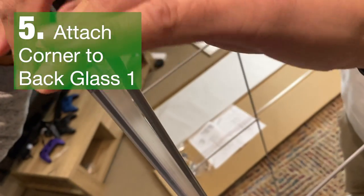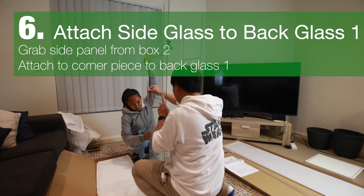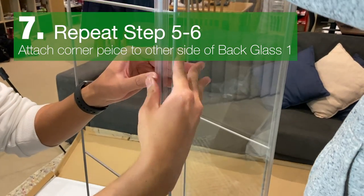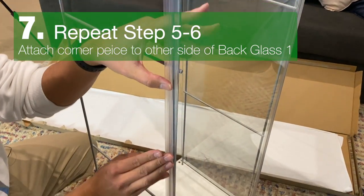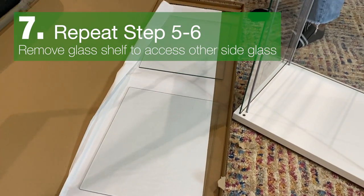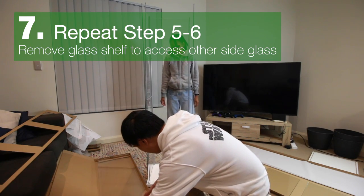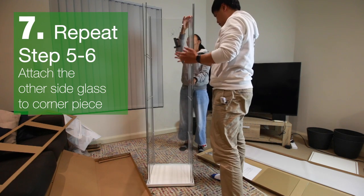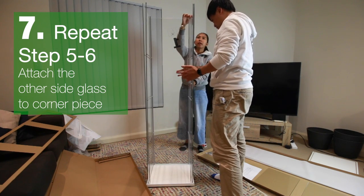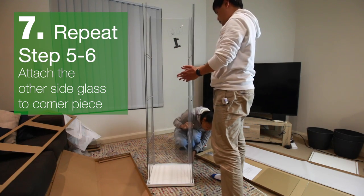Attach it to the side of glass panel one. Grab the side panel glass from box two and attach it to glass one. Do the same for the other side and push the corner piece into glass one. You will need to move the glass panels to access the other side glass. Attach the other side glass onto the corner piece to connect it with glass one, and push it in to make sure it's all securely connected.